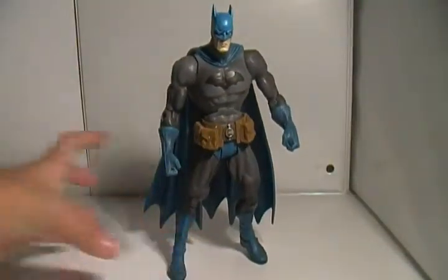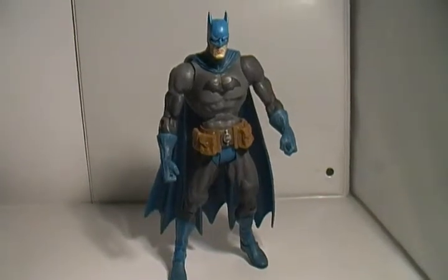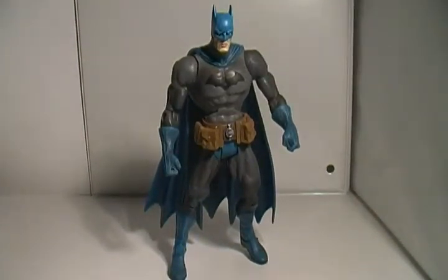This line is called DC Direct because they sell it directly to the comic shop — you can't find these in your local retail stores like Target. You can only get them in comic shops. I think Toys R Us has some, but I'm not sure. Anyway, that was the Arkham Asylum Batman. See you guys later.